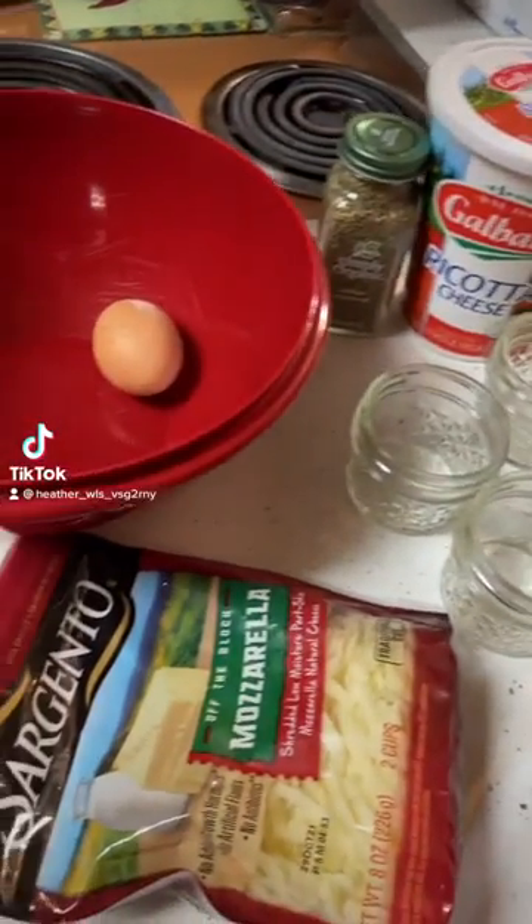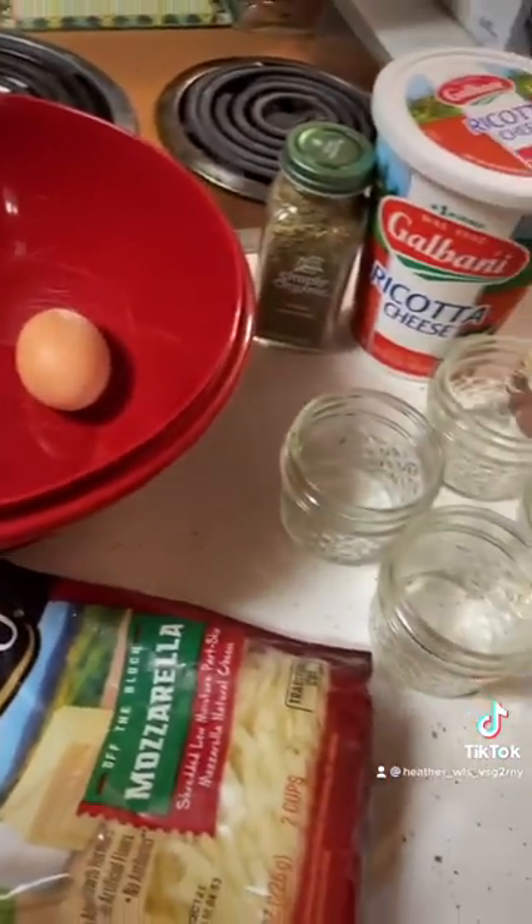I'm on my pureed/soft food diet and I'm making the ricotta bake. It is so freaking good. Let me show you guys what I do.